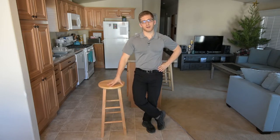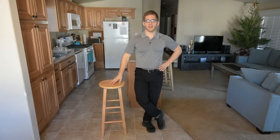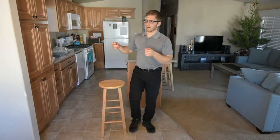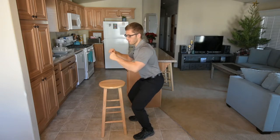Chair-assisted squats are really good. You can also tweak it by using suspension trainers or TRX straps — they work really well as well. You can hold them with your arms bent and just use them if you need to.